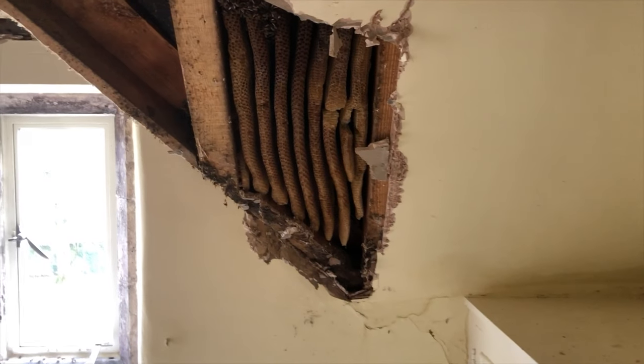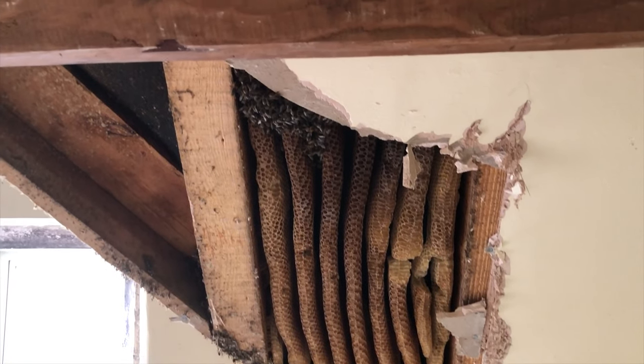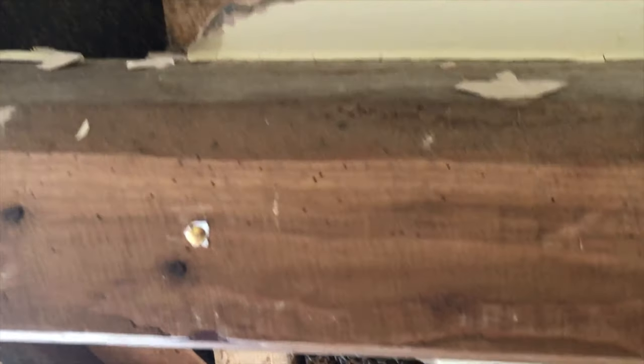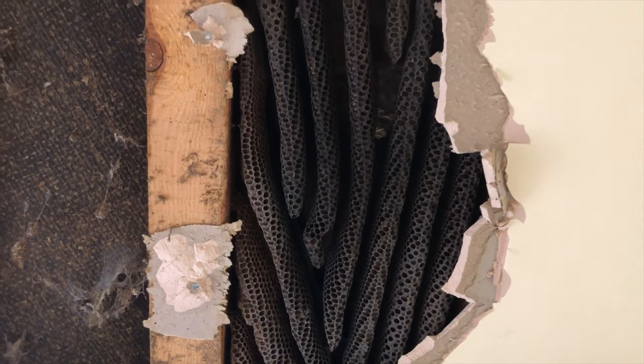Anyway, let's go over to the house, have a look at the colony and see what happened next. So this is what I found when I got to the house. You can see a lot of comb and there's a small number of bees down the bottom. And then we've got some really, really dark comb up the top here, and the main colony right at the top, hidden away underneath the plasterboard.